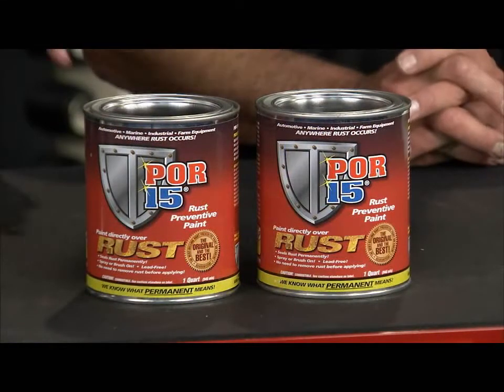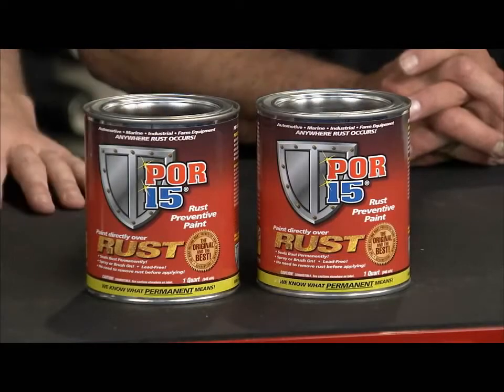Next up, Paint Over Rust POR-15. Now those of us in the industry, we've been using this stuff for years because it's like an armor plating — it's an amazing product for dealing with metal parts, rusty parts, and making them last forever.